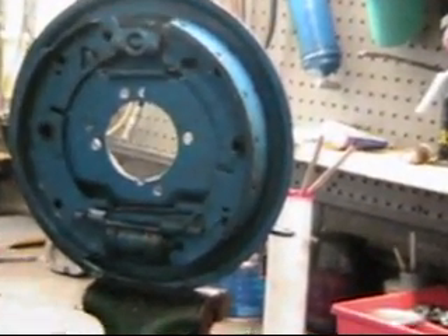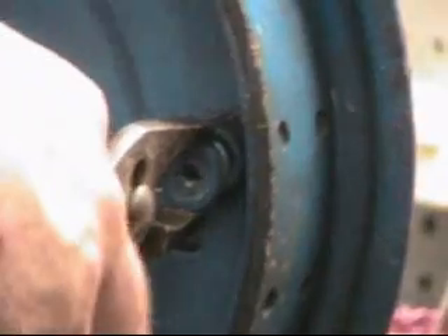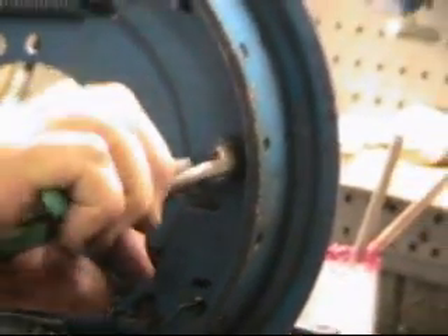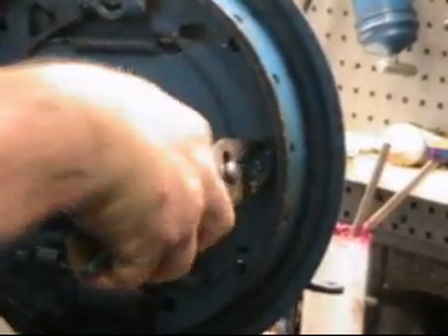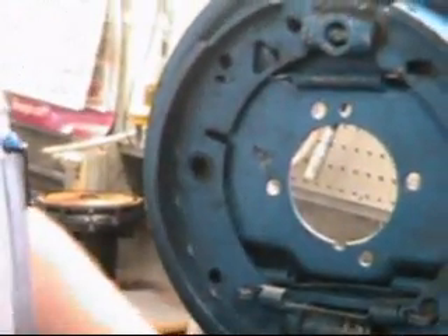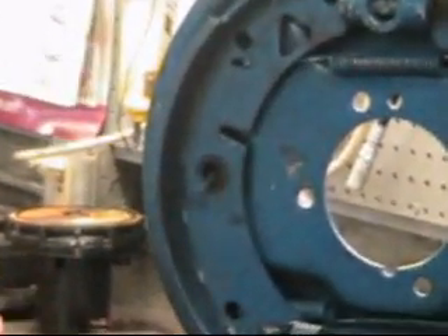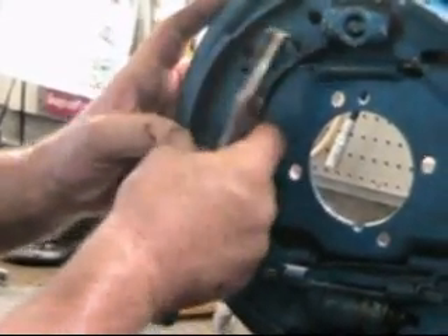We can put our anti-rattle springs from the back on here, and all we need to put these on is this pair of pliers. These are little like nails with little fins on them. After this we have to put our drum on. The drum is always held on with either two screws for the disc wheel, or four nuts with the wire wheels.